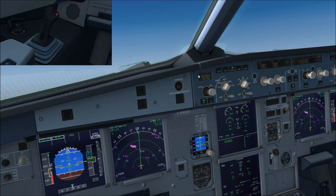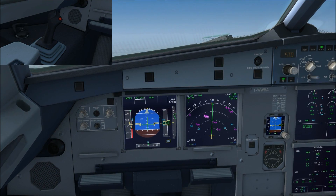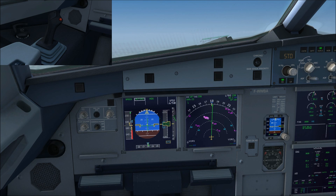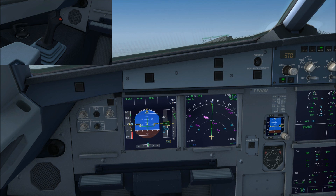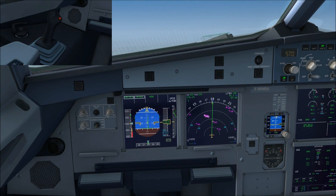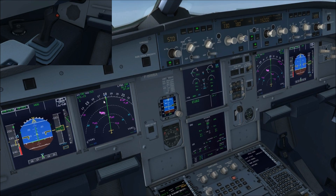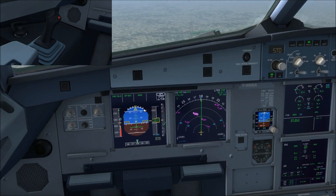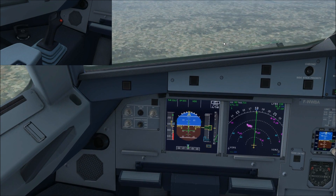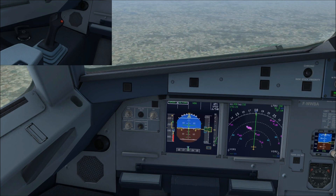Disconnect and reconnect the autothrottle, bring the thrust levers back up into the climb gate, and everything returns to normal — once of course we engage.